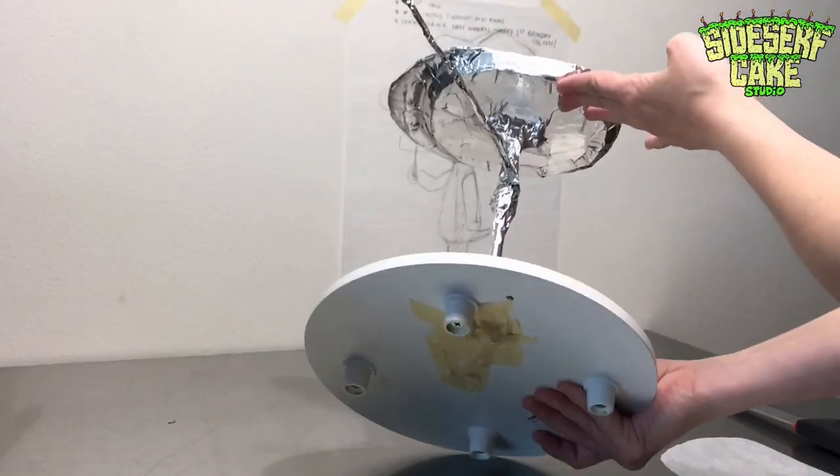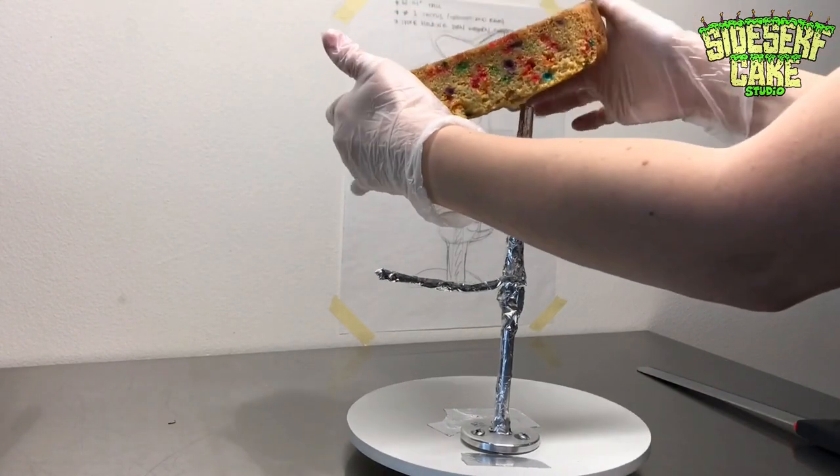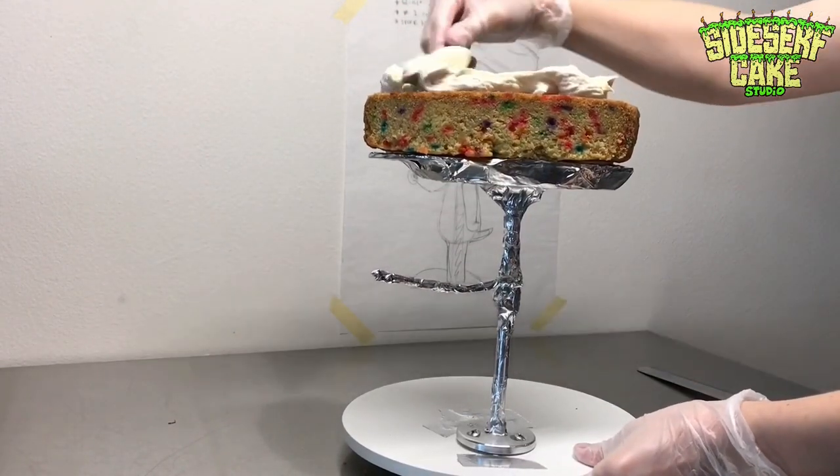I built a food-safe armature with a cake board that is going to hold up Spike's head. The first thing to do is stack the cake. Here I have vegan confetti cake with vanilla buttercream between the layers.